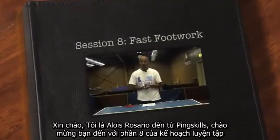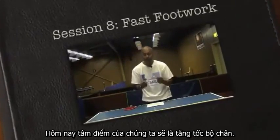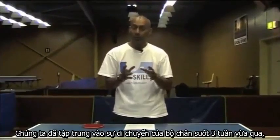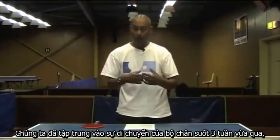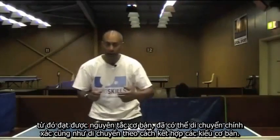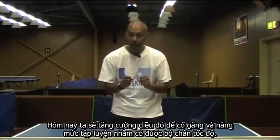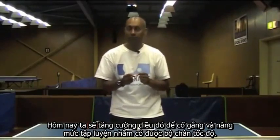Hi, I'm Alois Rosario. Welcome to session eight of your training plan. Today our focus is going to be on speeding up our footwork. We've focused on our footwork movement over the last three weeks, getting the basics right, being able to move correctly and move in a combination of ways. So today we're going to step it up to try and gain pace.